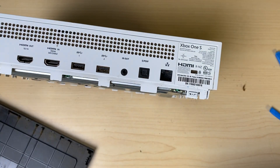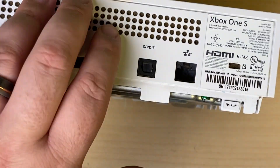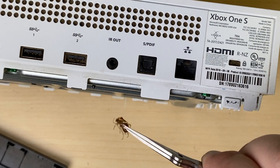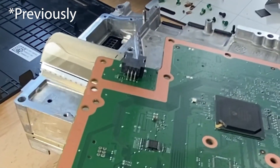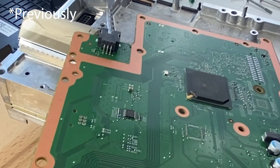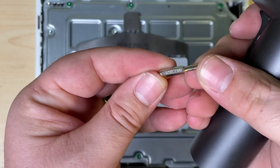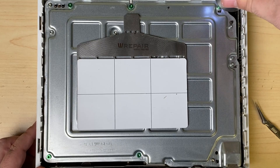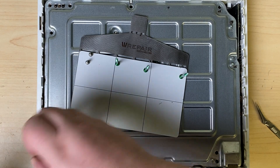Now that's a little bit dirty. Looks like I found a dried roach. That's gross. Hopefully there's no alive ones in here, because I have found alive ones. Using a Torx 10, remove these screws.